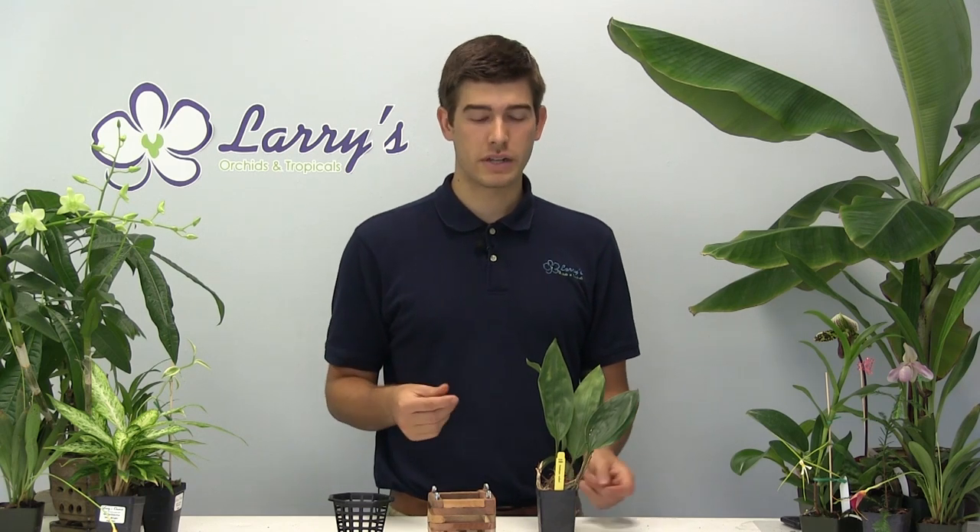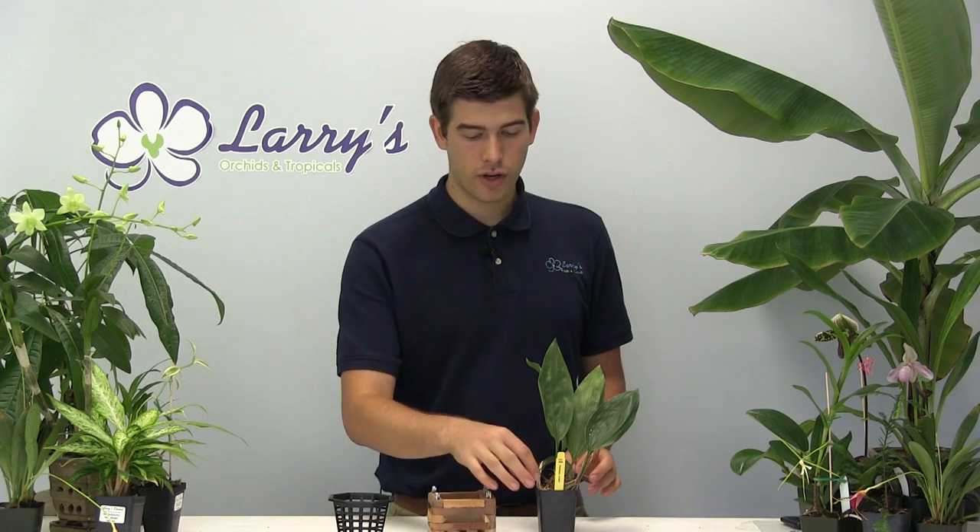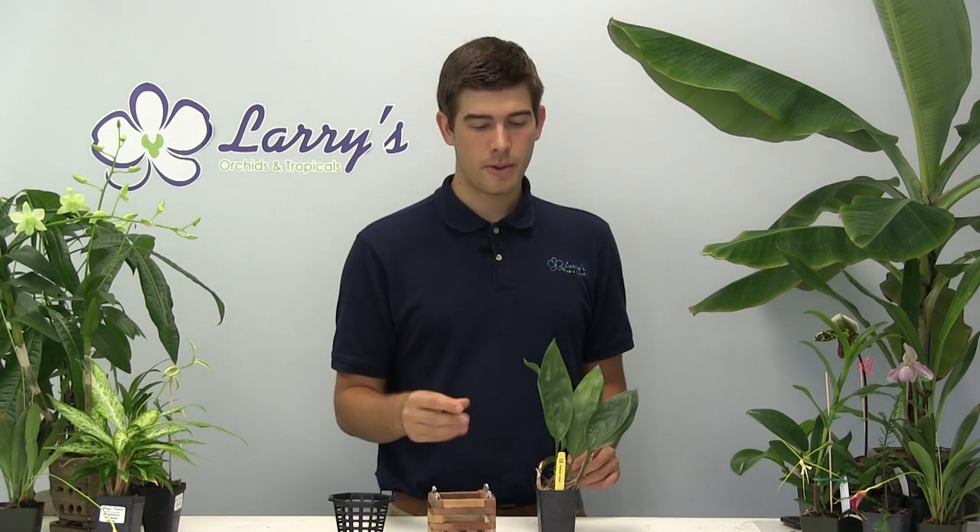When it comes to watering your Stanhopea orchids, you want to make sure that you water pretty frequently. They like to stay well watered because they are a more tropical orchid — they like to have moisture near the roots. When in doubt, give it a little water. If you don't water it enough, you're going to notice that the pseudobulbs get a little shriveled. That is the plant's water source, so the more you water it, the better, because it's going to create nice plump pseudobulbs.